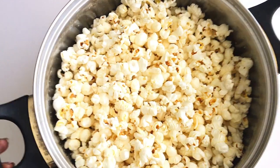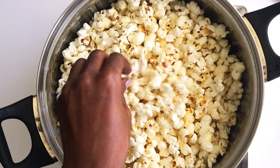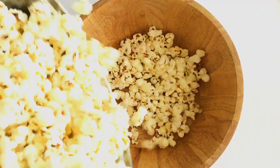Everything is cooked nicely, it looks good and smells really good as well. It's so crunchy at this point you might even want to eat them already! I'm going to transfer them to a bowl and then we're moving on to the next step.